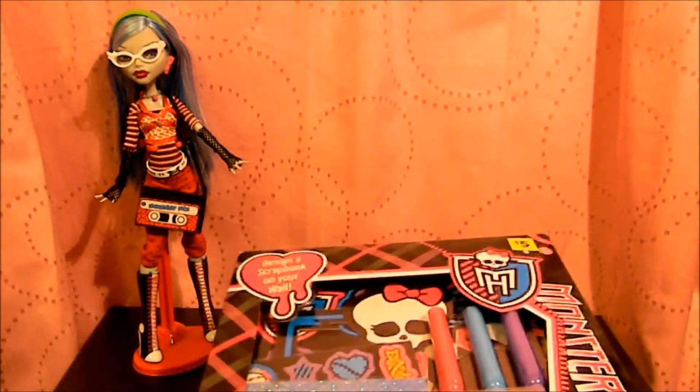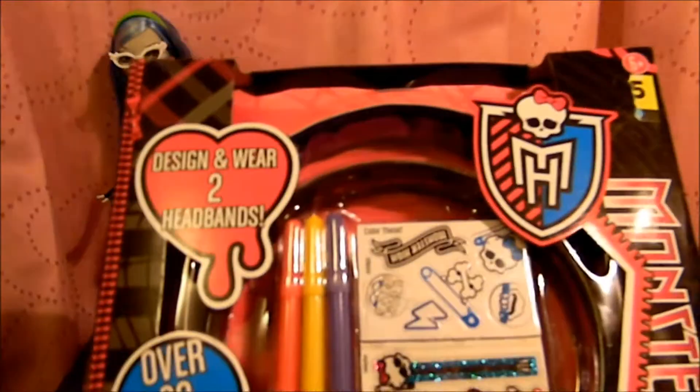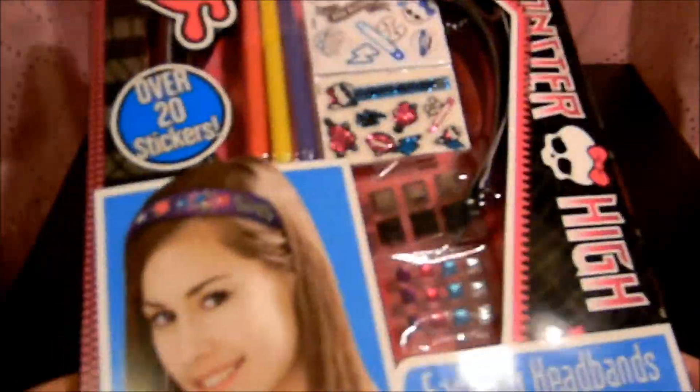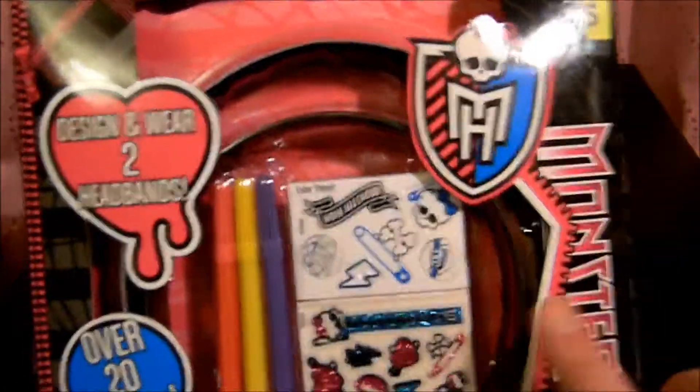They probably will have them at other dollar stores, since dollar stores — no matter what kind of dollar store it is — they're going to have the exact same stuff. I'm going to review these, and the first one I'm going to do is the headband one. So here is the headband activity set, and I'm going to show you the packaging before we open it up and get cracking on it.